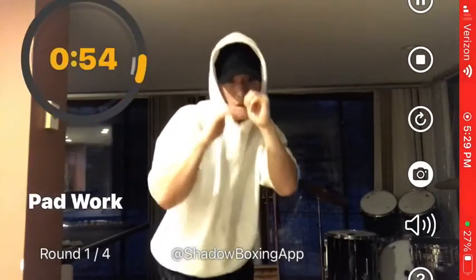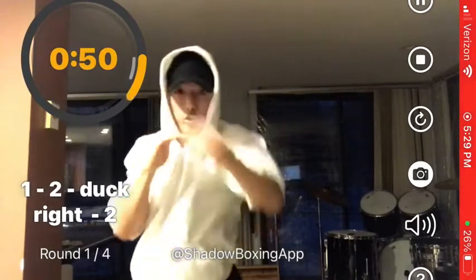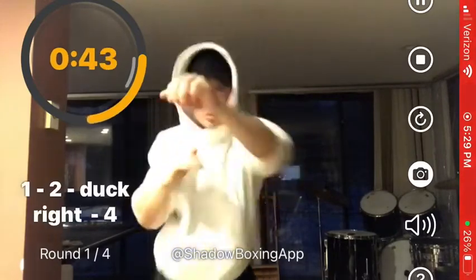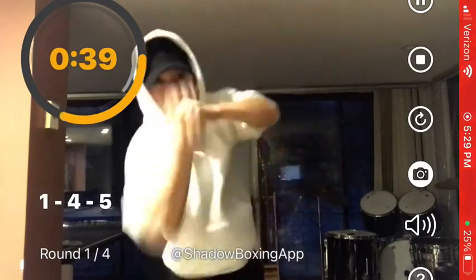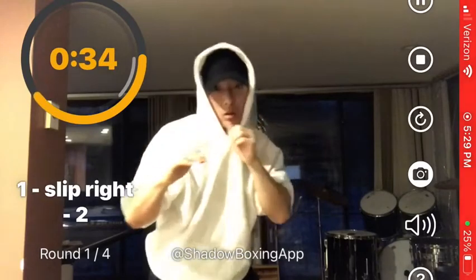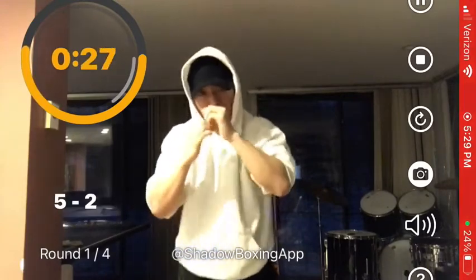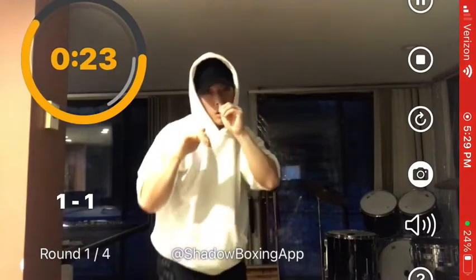Do the combo when I call for it. One two, duck right, two one four five. One two, duck right four, push yourself. One four five one, slip right two, one to the body, two five two one one.